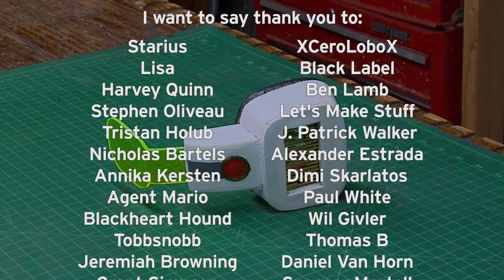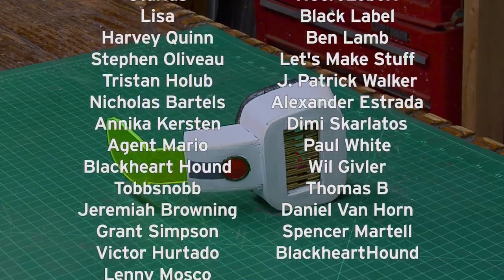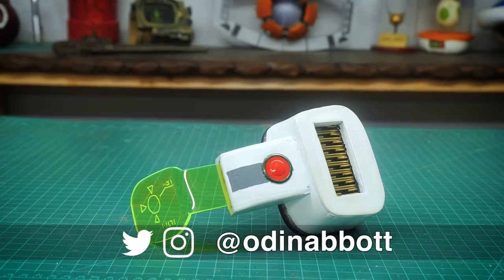I now have a Patreon page which will give you the chance to win props made right here at Odin Makes, and it's the only place where I'll talk about my upcoming builds. If you like the video or have ideas or something for me to make, please leave them in the comments below. And if you make any of these projects, you can send me a picture. It's over 9,000! Ow.